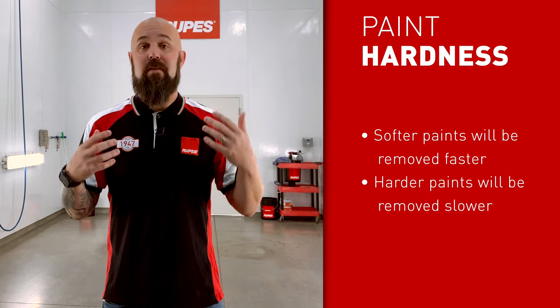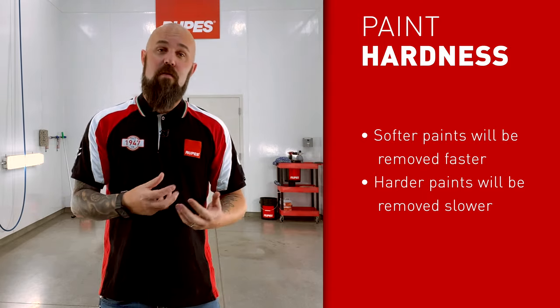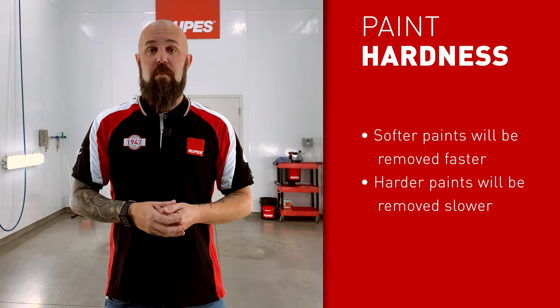The third thing that comes into play is the type of paint you're working on. A softer paint is going to obviously be easier to remove — more of it's going to come off in less time. The opposite is true of a hard paint; the material is going to come off at a slower rate. So you take all three of these things and combine them together. There's really no set way to measure an exact precise amount, because all of these variables impact that.